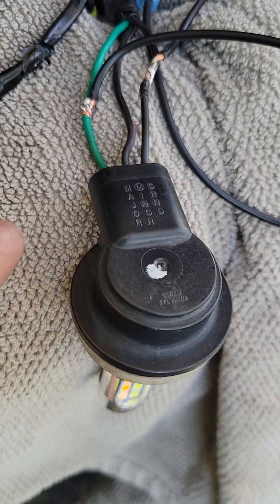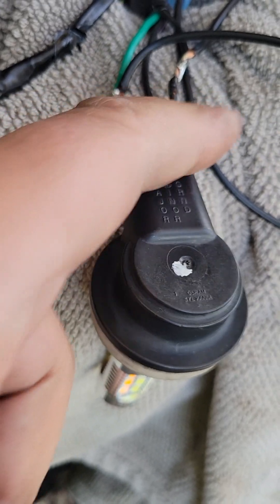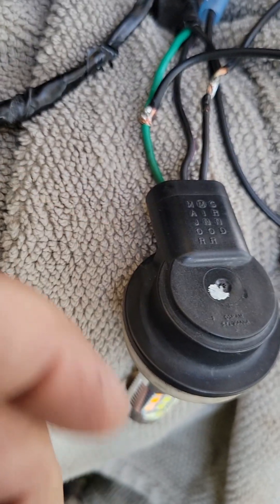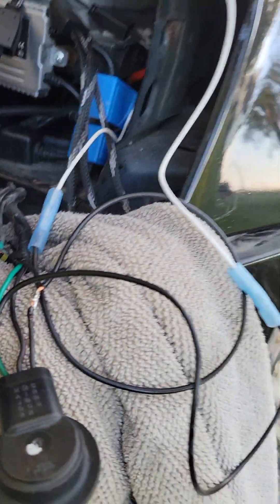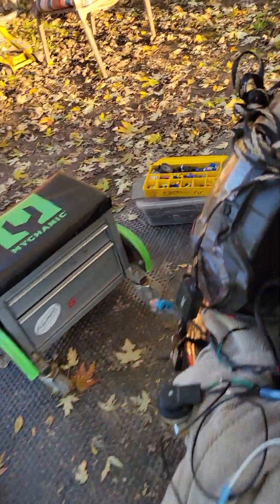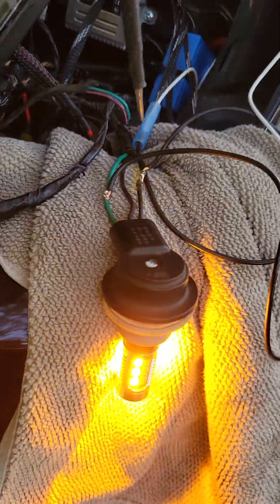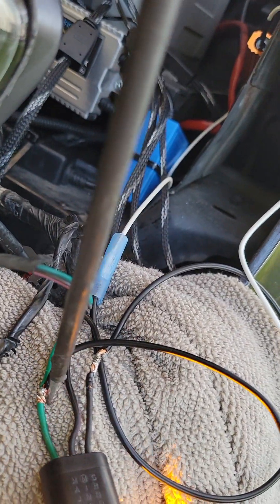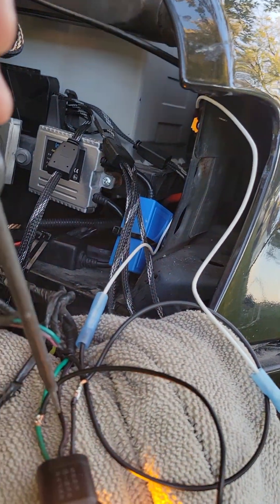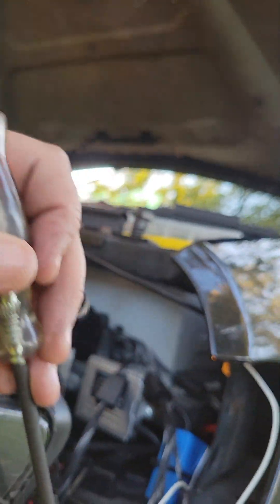To find which side is your blinker side, turn your blinker on and then just probe each wire. One of them is going to blink like your flasher would. Here's the probe — let me show you how that works. See that? That's how you know what the flasher side is. The center one is the running light, and the other is ground, so only the green one — the flasher side — will blink.